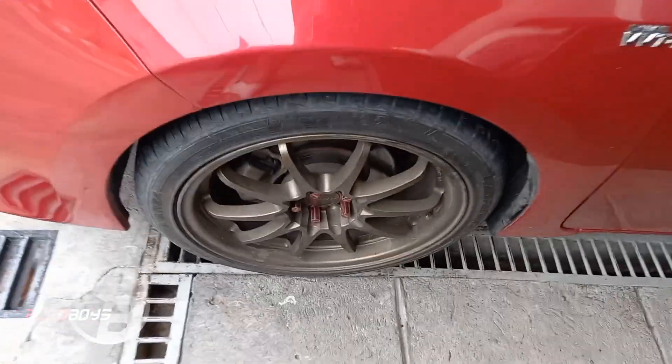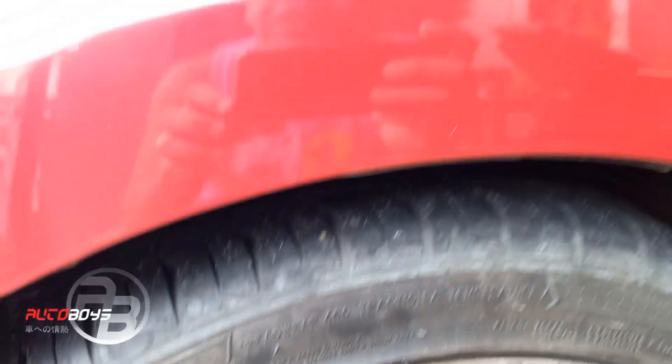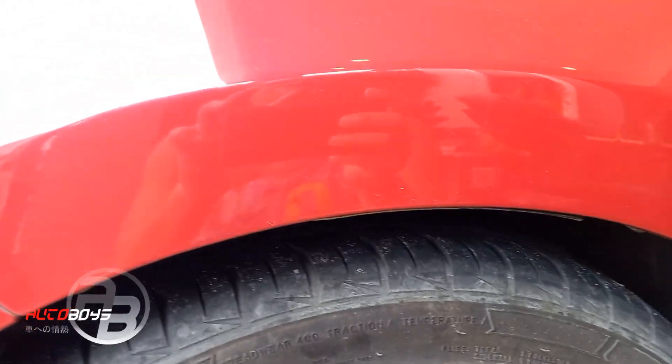So, Autoboy, fender gap check tayo — na-install na yung L&T Springs. Fender gap check tayo prior road test.